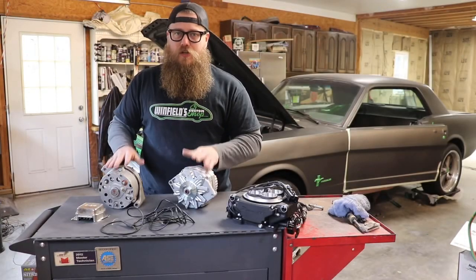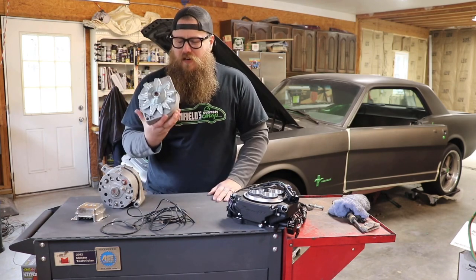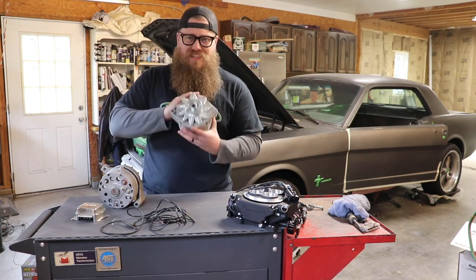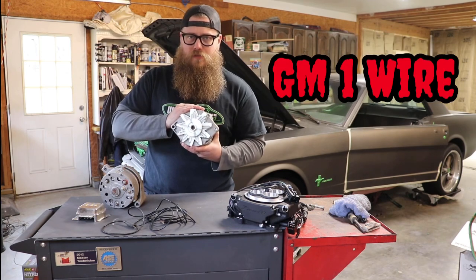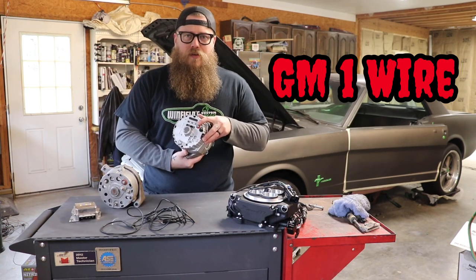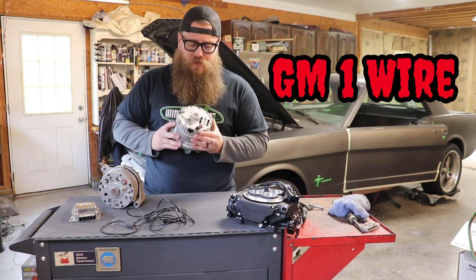So what I'm going to do is bring the charging system of this 66 Mustang up into this century. What we have here is this beautiful alternator off of a brand new Camaro — this is what we're switching to. We're getting rid of the old technology and putting in new. This is a self-exciting alternator, otherwise known as the GM one-wire alternator. It does everything internally. It doesn't need all that extra junk — it just needs one wire from the battery to the back of the alternator, keeping your engine compartment much cleaner.